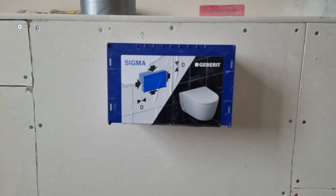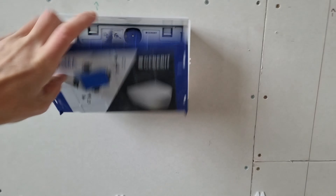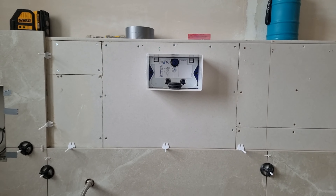Hey guys, this is just a quick video to show you how I cut squares out of tiles. I'm going to cut this flush plate out of a large porcelain tile here, so let's go.